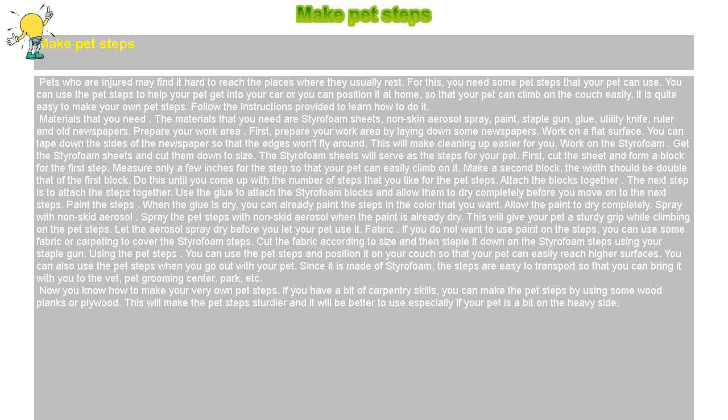You can use the pet steps and position them on your couch so that your pet can easily reach higher surfaces. You can also use the pet steps when you go out with your pet. Since it is made of styrofoam, the steps are easy to transport so that you can bring them with you to the vet, pet grooming center, park, etc. Now you know how to make your very own pet steps. If you have a bit of carpentry skills, you can make the pet steps using some wood planks or plywood. This will make the pet steps sturdier and better to use, especially if your pet is a bit on the heavy side.